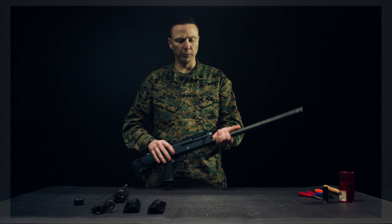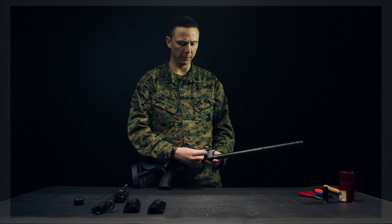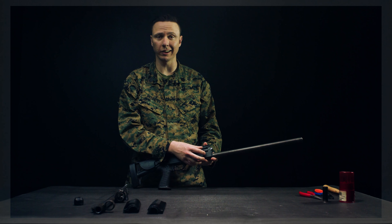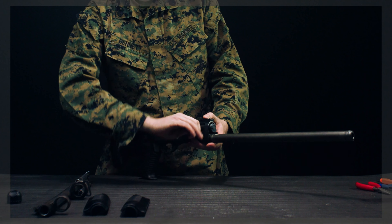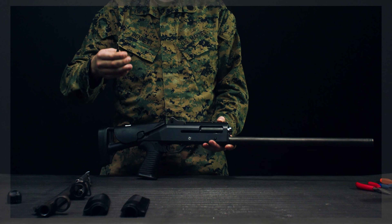Next, remove the bolt handle, which is located on the right-hand side of the shotgun. Grab hold of it, twist it slightly, and pull outward — it will remove.